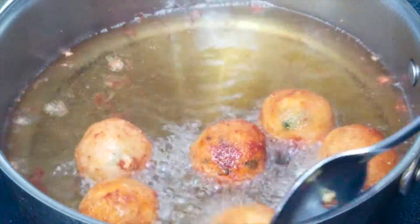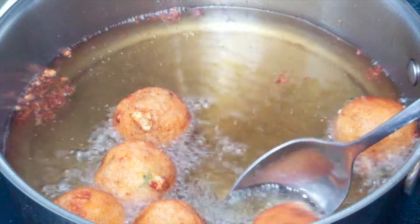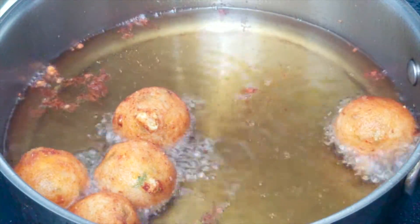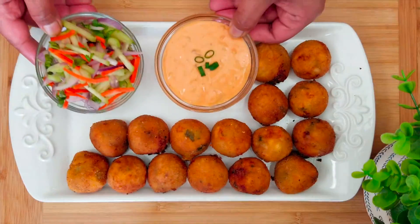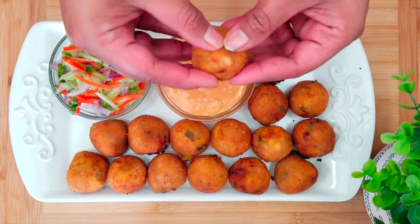Our paneer poppers are now ready. Take them out on a plate lined with a paper towel to soak the excess oil. Enjoy these paneer poppers with a dipping sauce of your choice and some salad.